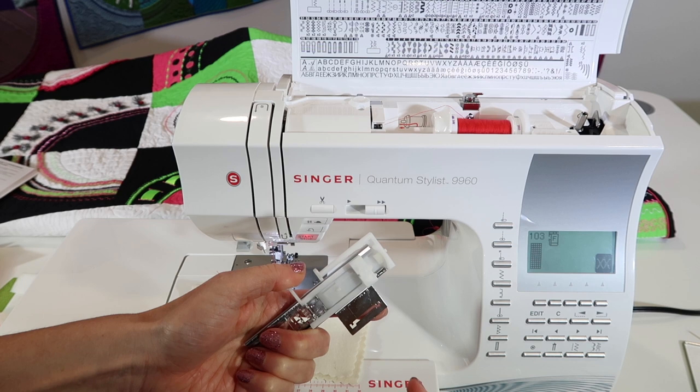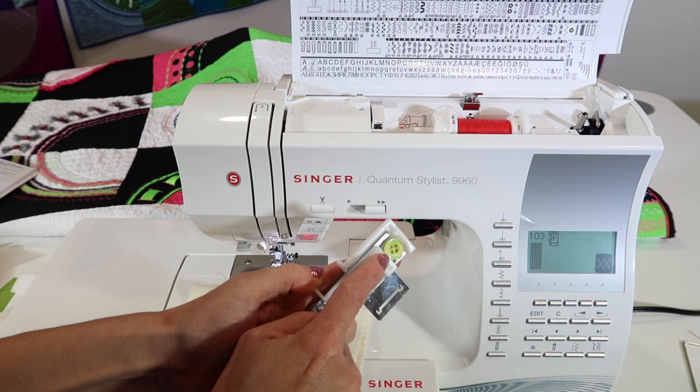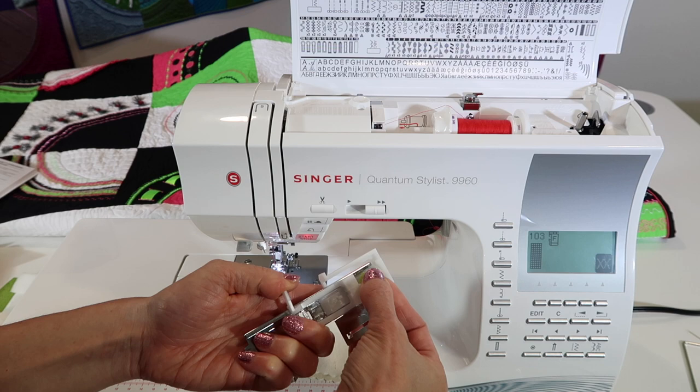I'm pulling down on this lever here. You can slide it down and have a bigger one. This is where a button goes for when you're making a buttonhole to match that size. If we want a buttonhole to be this long, you put the button in and then it can track how big it is and do it for you.